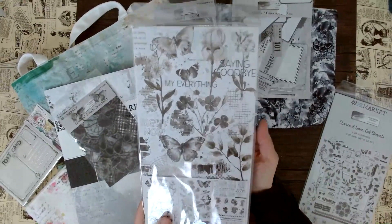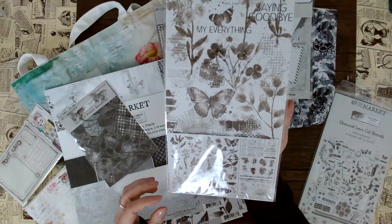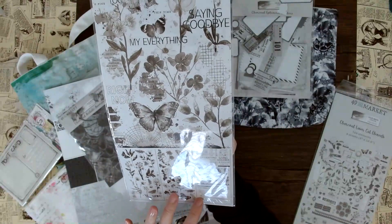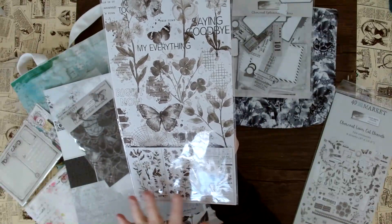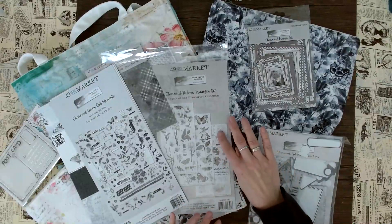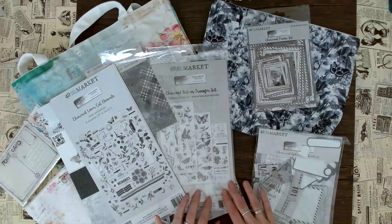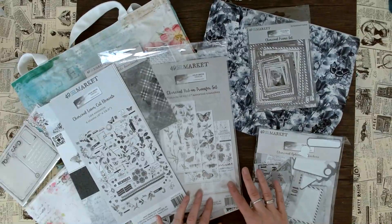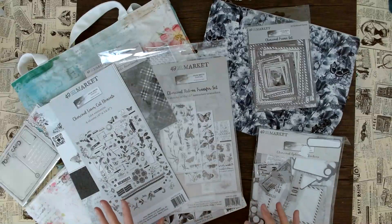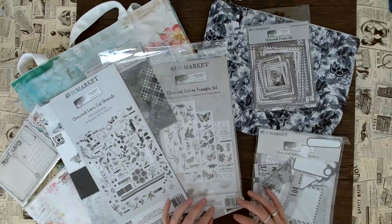Next up we have the rub-ons, and they're also so pretty. Look at this great mixed media style — we have leaves, flowers, butterflies, and this really cool graphic look with backgrounds. I love rub-ons. Even if you don't want to use the sentiments that are a little more somber, the texture is great. You can use the butterflies or the stems with something more colorful — maybe some yellow in the background and black on top — and I think it just becomes very artistic.